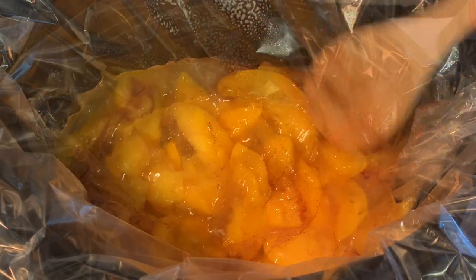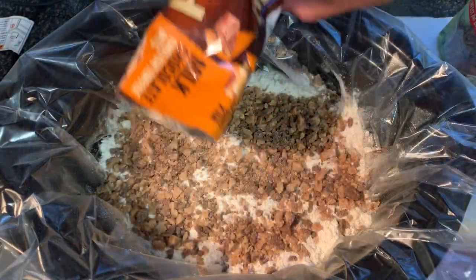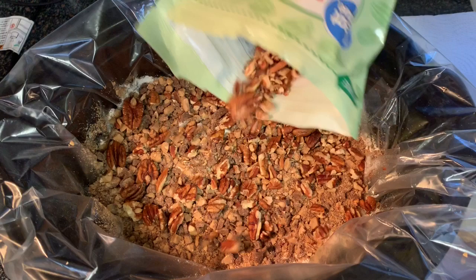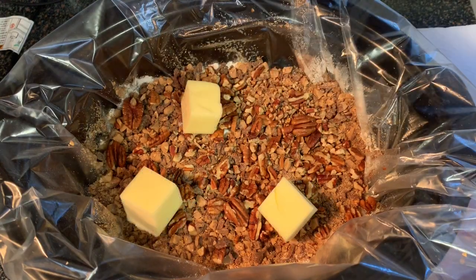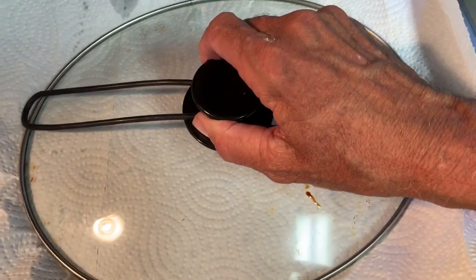Give that a mix to make sure all those peaches are covered in cinnamon. Next, take your yellow cake mix and just pour it on top — don't mix it, just pour it on top. Then add the heath bits and the pecans, lay those on top along with a stick of butter.